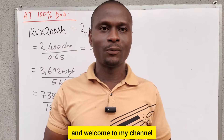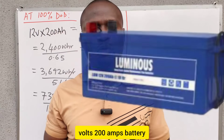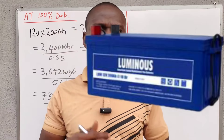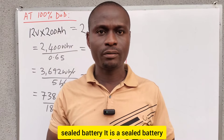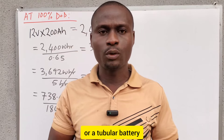Hello viewers, greetings to you and welcome to my channel. If I have a 12-volt 200 amp-hour battery and I want to charge it using solar panels, how many solar panels do I need to charge this 12-volt 200 amp-hour sealed battery? It is a sealed battery, not a lithium battery or a tubular battery.